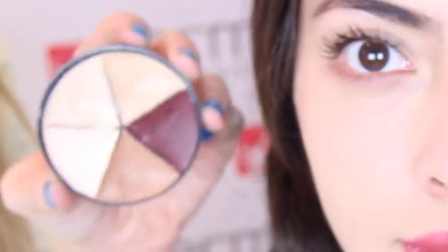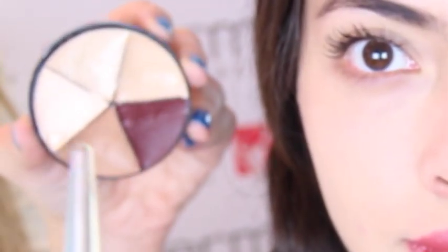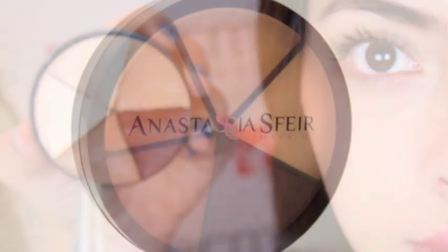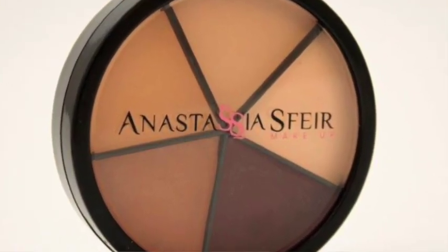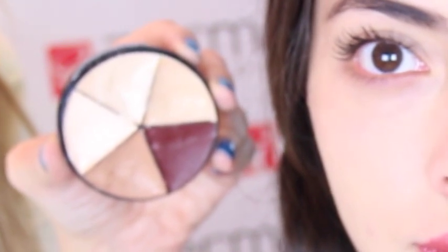Hi everybody, today we are going to learn how to use the contouring wheel. You're going to see lighter shades and darker shades. This is my contouring wheel. If you're mostly pale, use the lighter brown, and if you have a very dark skin tone, use the darker shade in the contouring wheel.